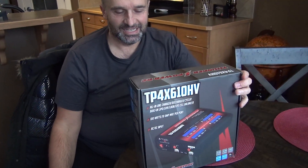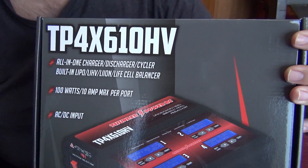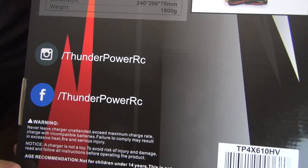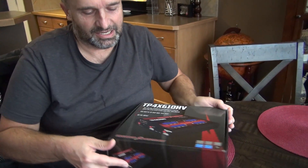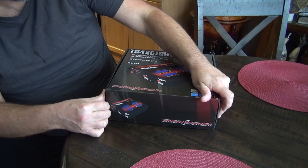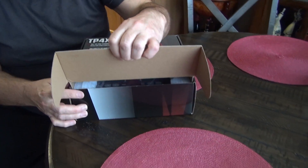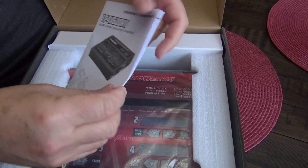Hello YouTubers, new review. It's wintertime here in Canada, so it's time for us to do something for our batteries. That's how the box looks like. Now we're gonna see what's inside.